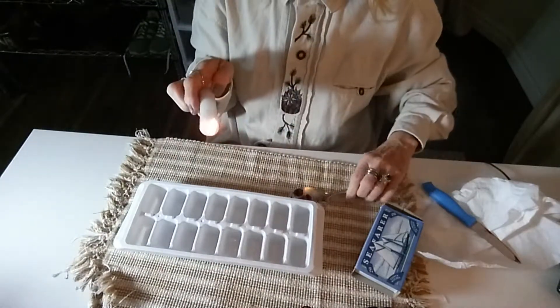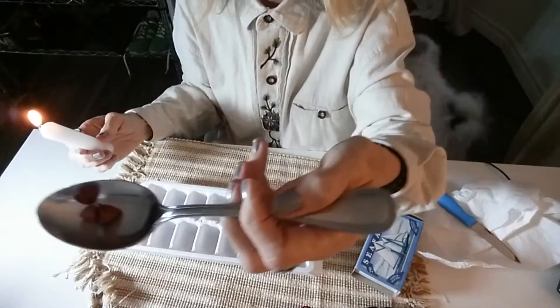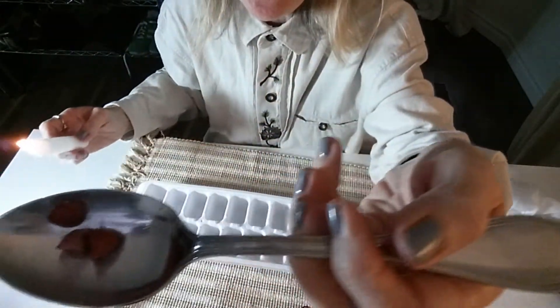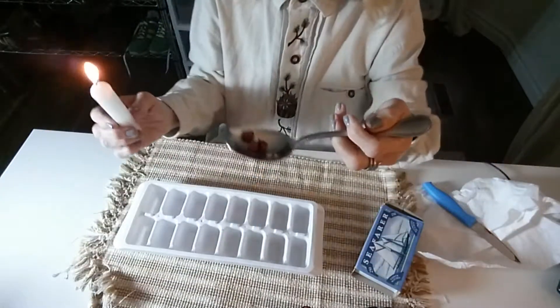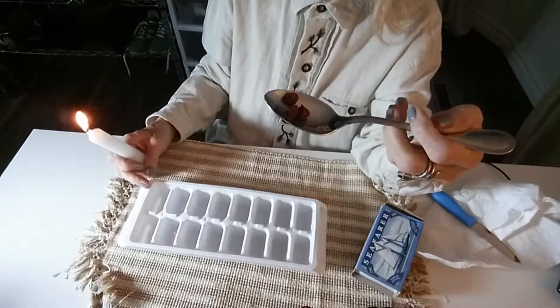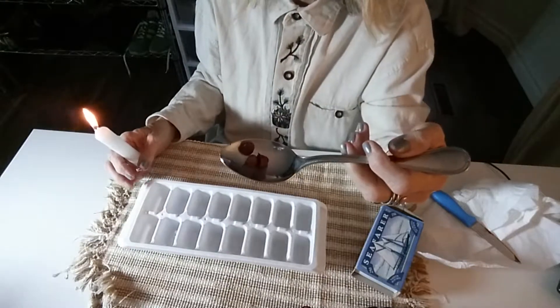So I lit the candle. I put three — I put one more color and I put this color. You see here. I have three colors here in the spoon and we are going to melt it.